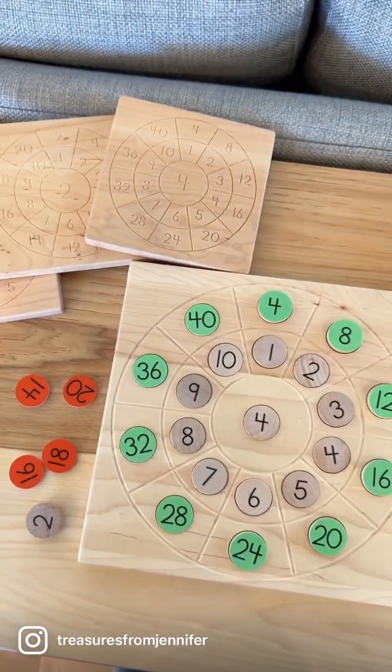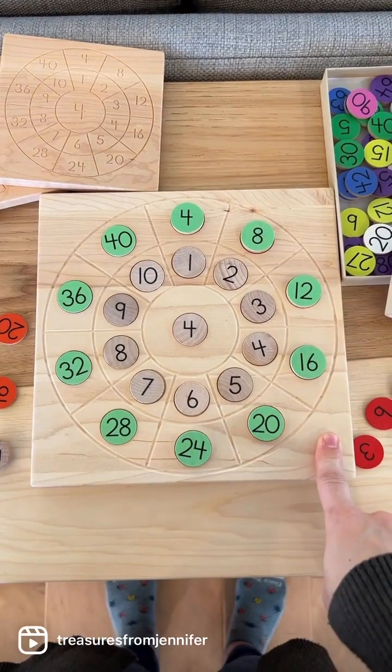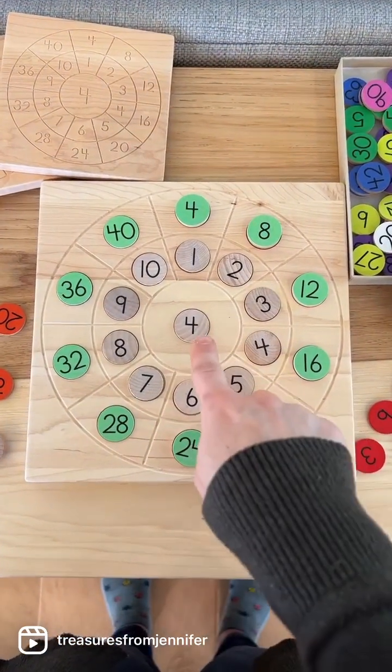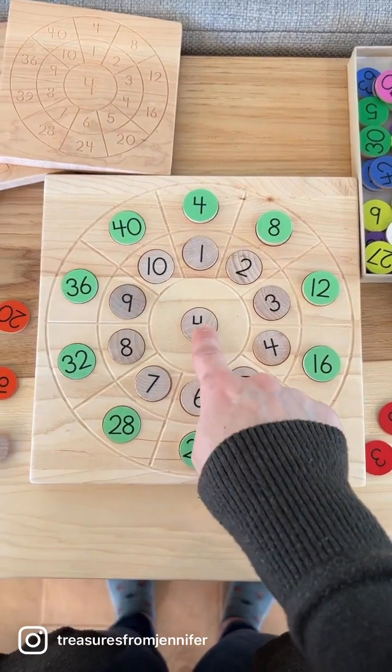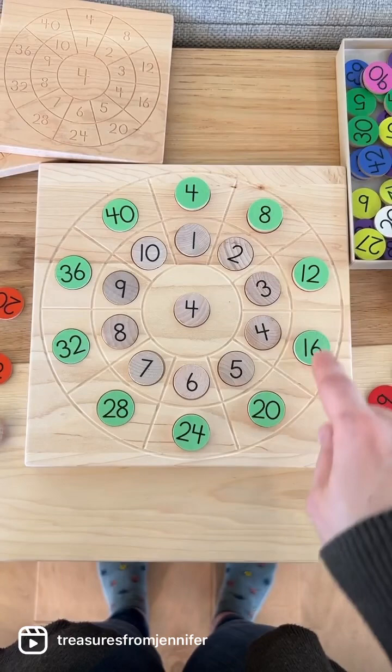We took the multiplication circle from the back of our geometry cards and decided to make a board where you can move the numbers yourself. That way your child can practice putting them in the correct places. So if you're working on your four skip counting, you would put four in the center, one through ten in the middle ring, and then your fours on the outer ring.